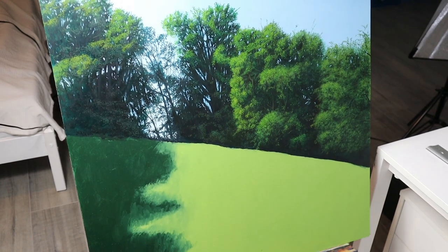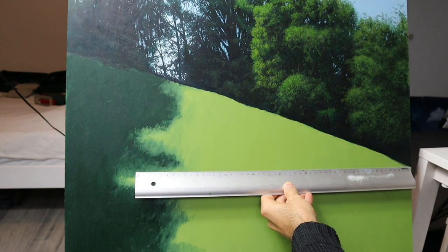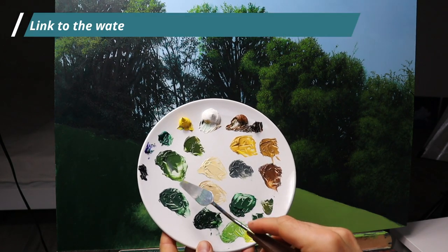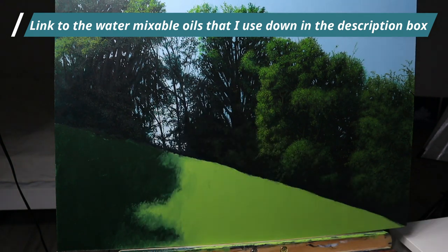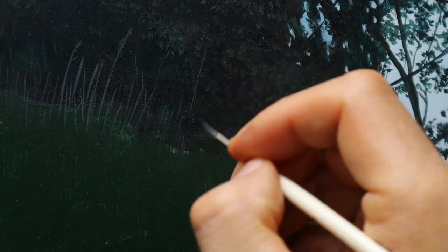The painting was square-sized, but I didn't like it, so I decided to cut off something on the bottom part. This is another palette for the grass part — basically the greens and yellowish tones for the lighter part. Some brushes here that I'm going to use — rigger brushes.